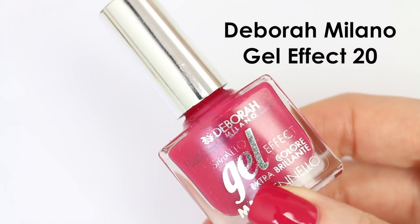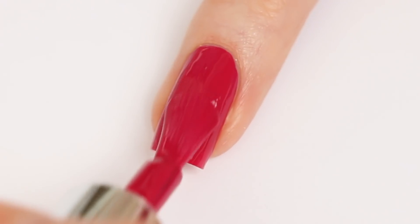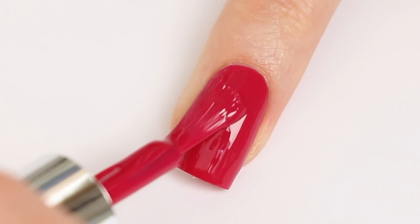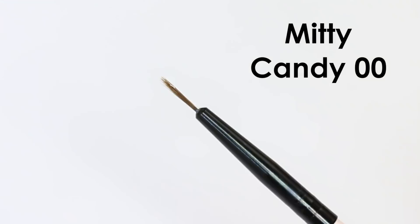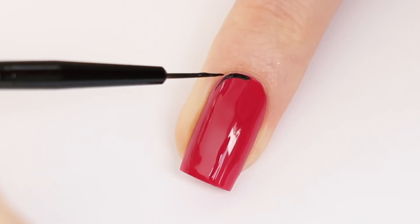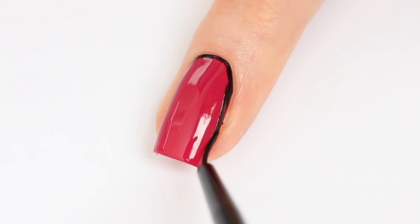First I'm applying the Born Milano Gel Effect number 20. Now I'm using Dance Legend Margarita and my brush from Midi called Candy. I'm making an outline around my nail, and I always start with a thin line and then slowly I'm making it a bit thicker until I'm happy with the result.